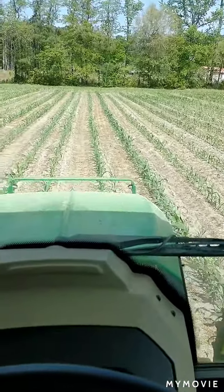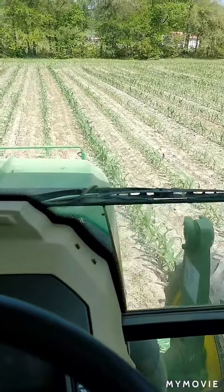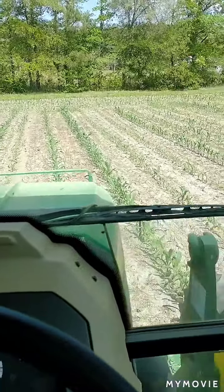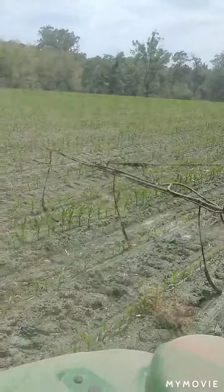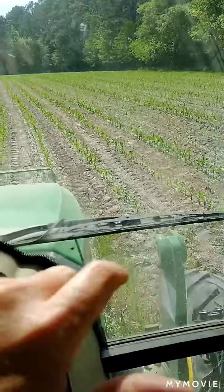Wondering if anybody can guess what I'm doing today. Yes, that's corn out there on the ground — it varies from a foot down to about four inches. The frost we had kind of stunted some of it. I'm doing something with a sprayer, and I'm putting out nitrogen, two, four, six — laying by eight rows at a time right now.